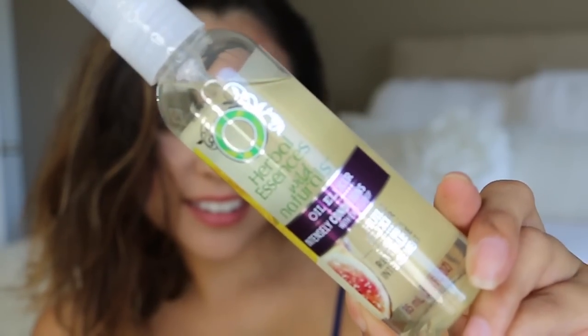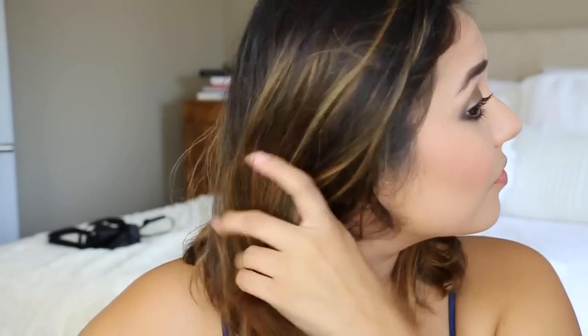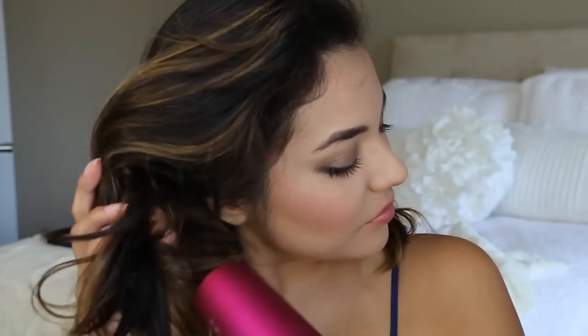Once I'm out of the shower, I apply my Herbal Essences Wild Naturals oil elixir, which I use to protect my hair against damage and to seal the cuticle. I apply that before I blow-dry, and then while blow-drying I like to massage the scalp.